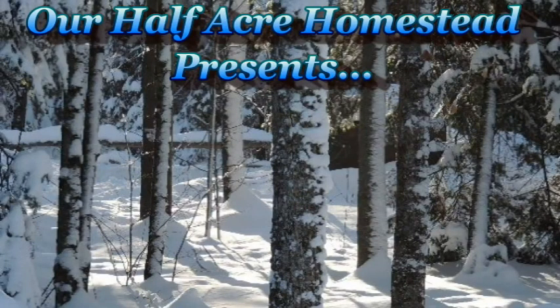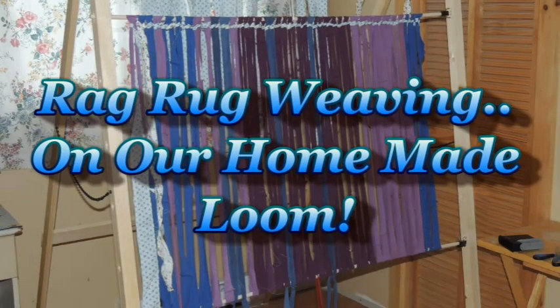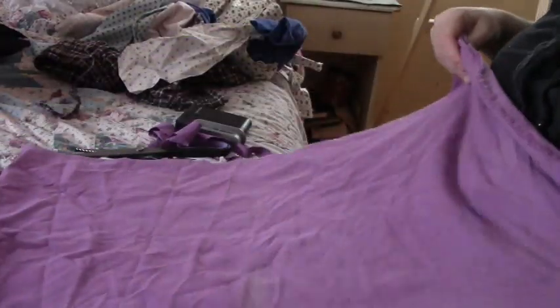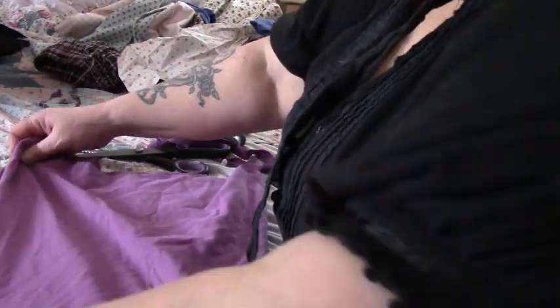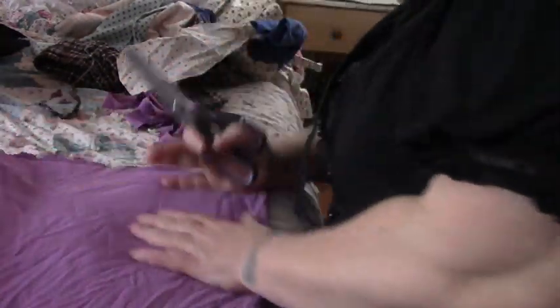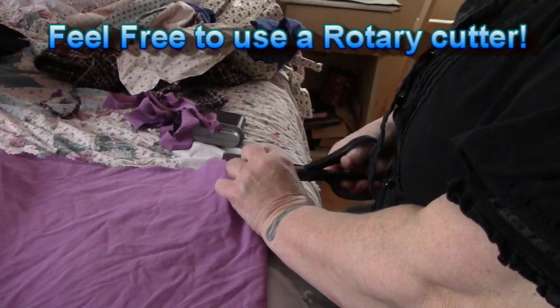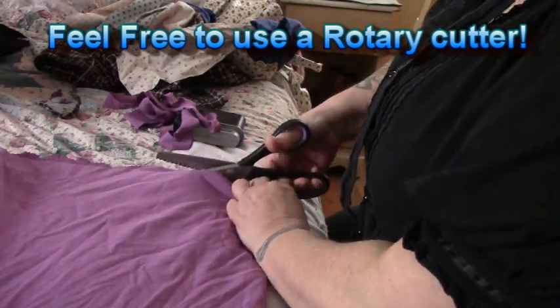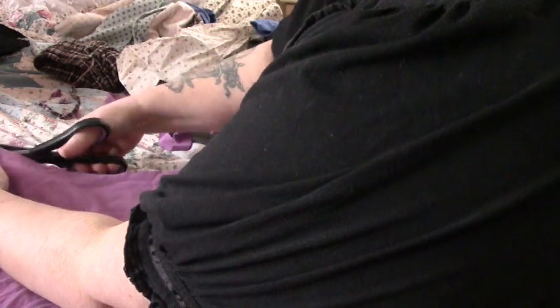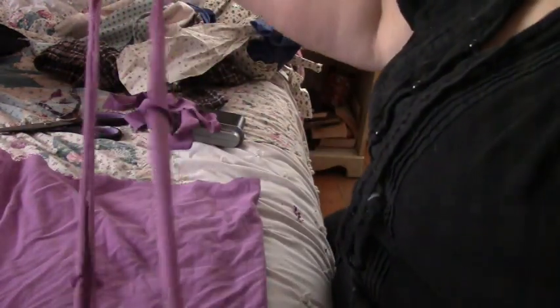Hey friends, this is the Miss of Wolfie from our Half Acre Homestead and today we're going to be doing some weaving on our rag rug loom. All I've got here is one of my old t-shirts. I'm folding it in half, I cut the seam off the bottom, and I'm taking a pair of pinking shears and cutting one-inch strips off the bottom. These make loops — you get a loop.